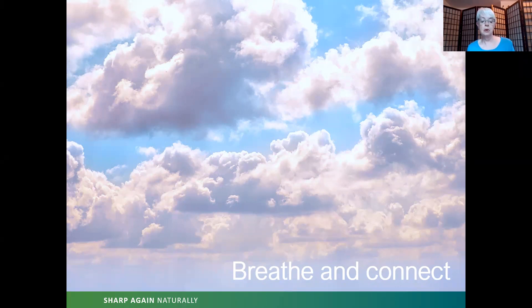Bringing your attention to the base of your spine, inhale from the base of your spine to your nostrils. Exhale — nostrils to the base of the spine. Inhale — base of your spine to nostrils. Exhale — nostrils to base of spine. Continue for several breaths, feeling this energy channel between the root of the spine and the nostrils.